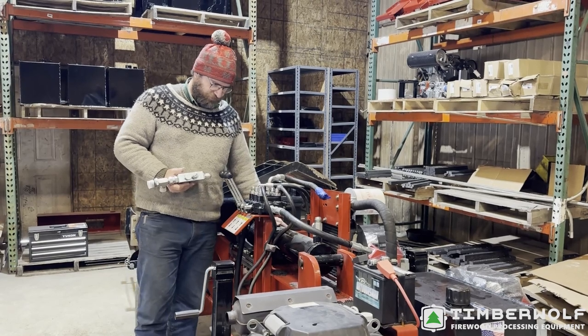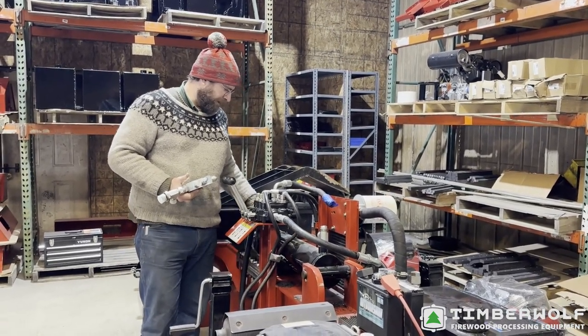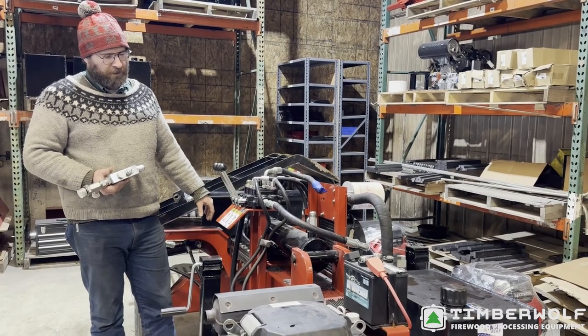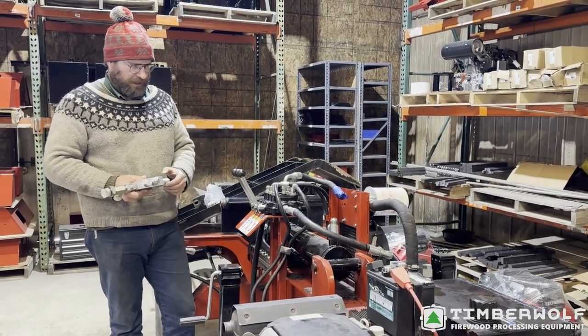It's also one of our new cylinders — it's a welded body instead of the tie rod we've been using. It has number 16 ports for easy fluid flow, and a three-and-a-half inch solid rod to take advantage of the regen valve. So we're just going to throw this on and see if she does.